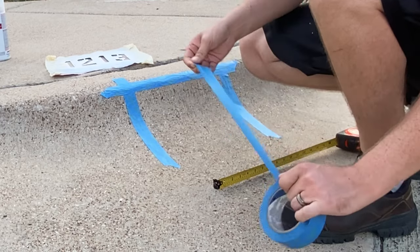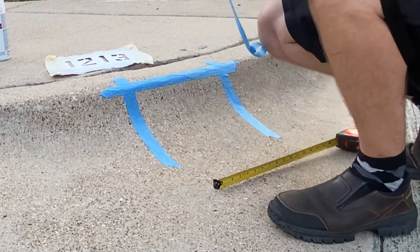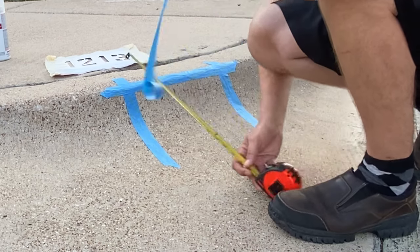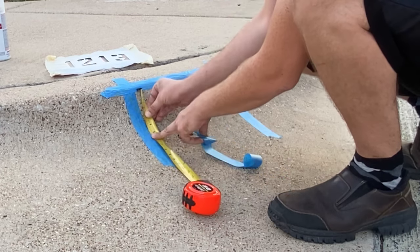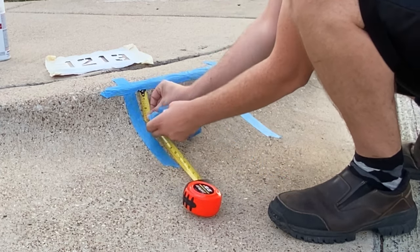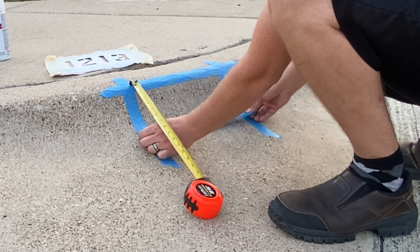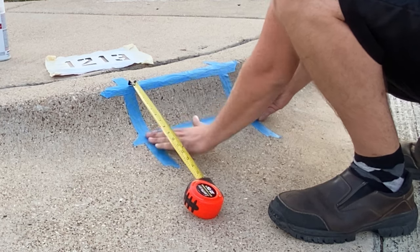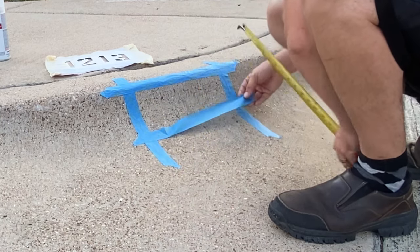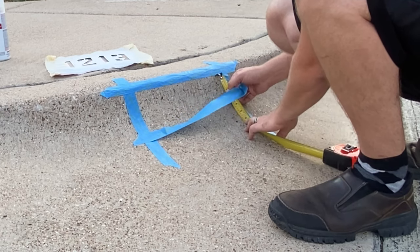Make sure everything's nice and tight against the concrete. This bottom part we're going to measure down five inches on each side — about right there. It doesn't have to be exact, just as long as you're within the area. Then do the same over here.